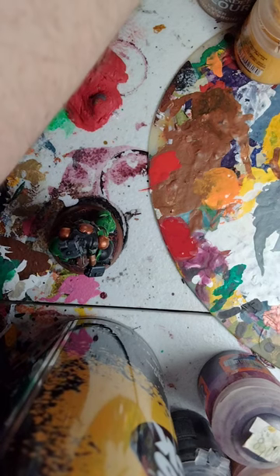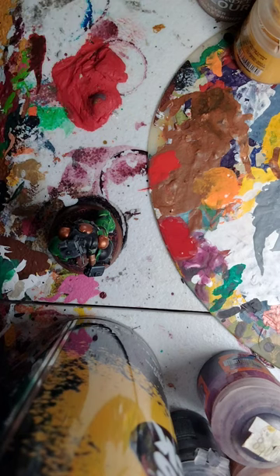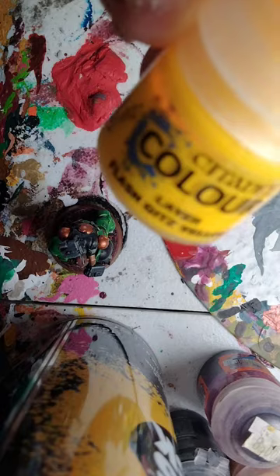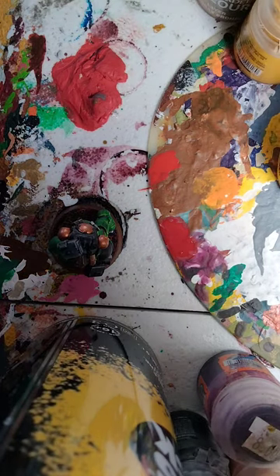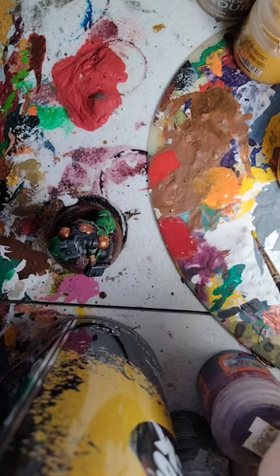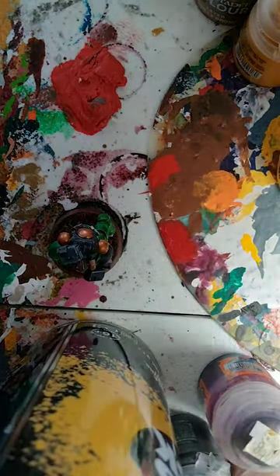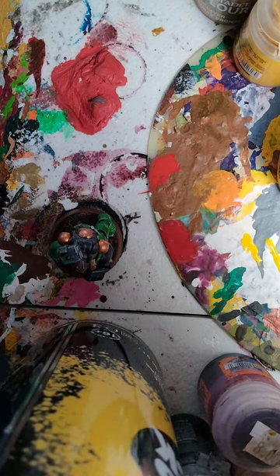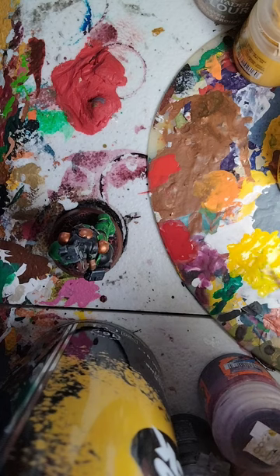You can leave it there and it'll be done, but we're going to add a special highlight. We're going to use the brightest highlight, which is going to be yellow — Flash Gitz Yellow. If you want to, you could use Yriel Yellow instead, but I'm going to use Flash Gitz Yellow because it has a nice bright yellow finish. Take some Flash Gitz Yellow, put it on the palette, and thin it down quite a lot because this is freehand. Just make sure you don't thin it down too much.